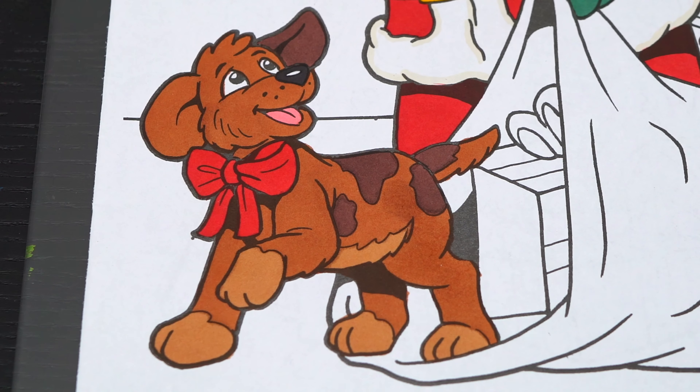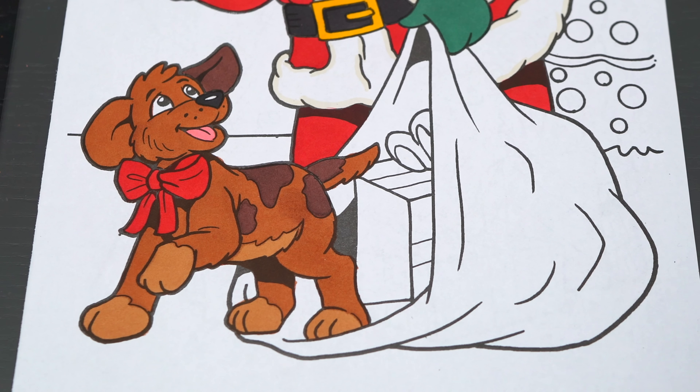Okay, now I'm all finished coloring in this puppy — so cute! Next, let's color in Santa's bag dark red with a red and gold present inside.